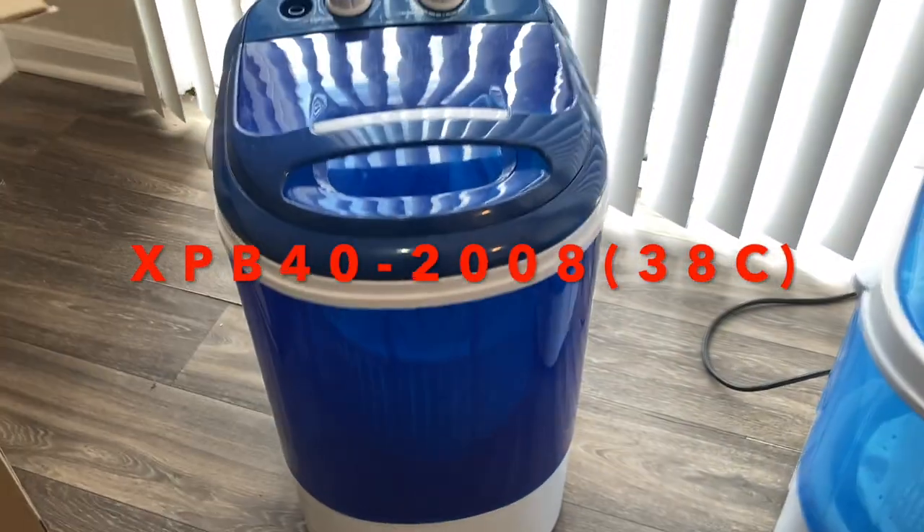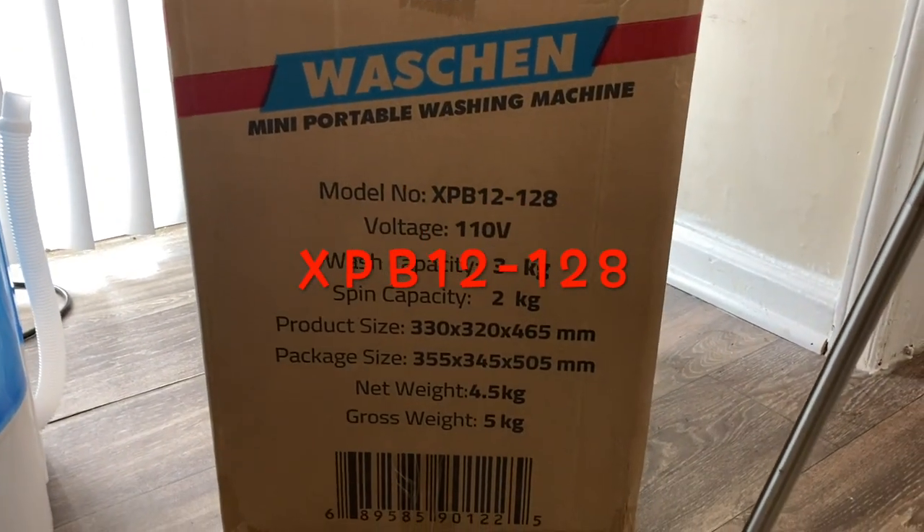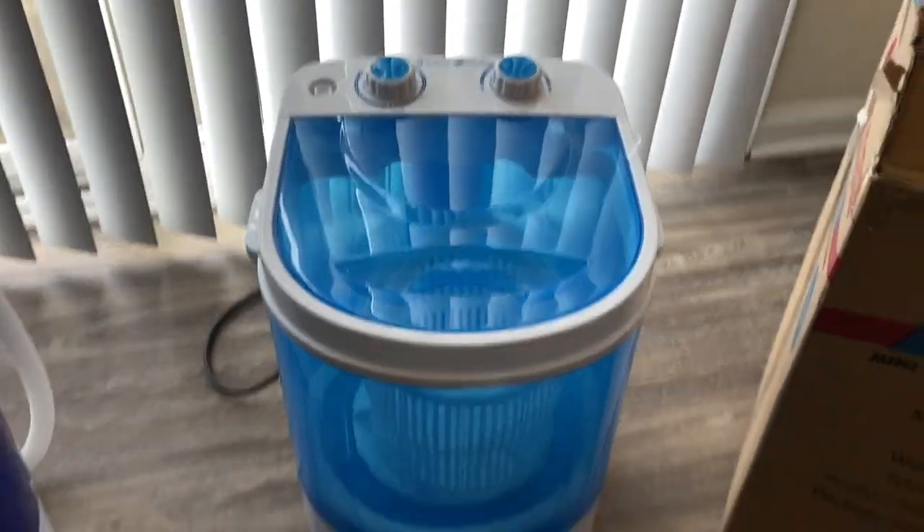A lot of people were watching our video and looking to get this model number, but they were getting this model number instead, which is not the same machine. It's actually a little bit smaller, a little bit more expensive, and not the same quality.